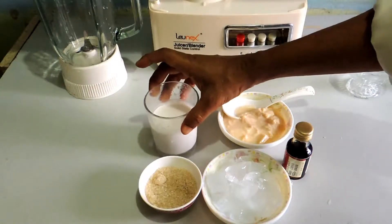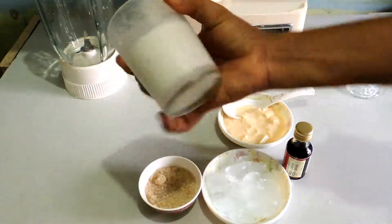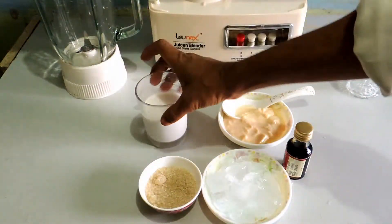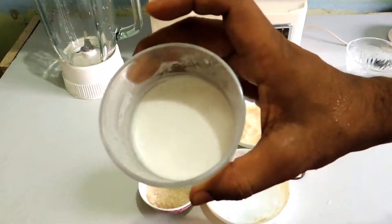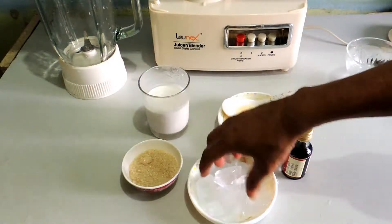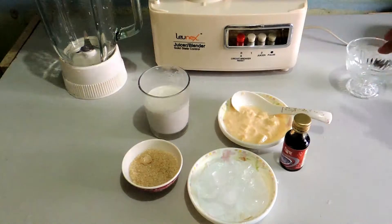Welcome to all of you in food and juice. This is pure coconut milk — you can see this is your healthy coconut milk. You can see how to make a coconut milk in the description. I show you: this is brown sugar, this is ice, this is sweet curd, and this is vanilla essence.